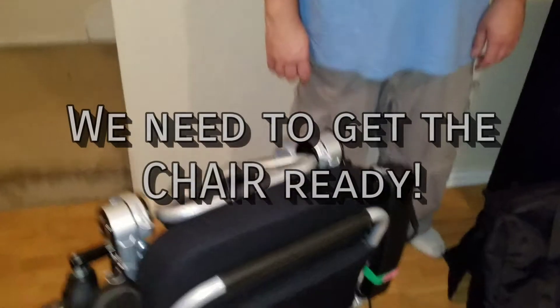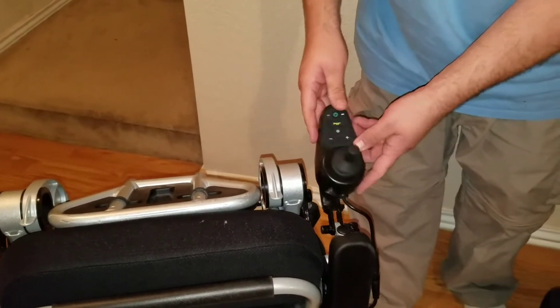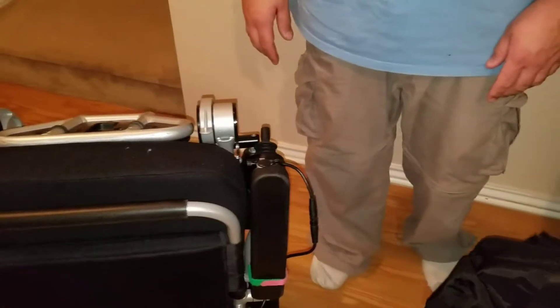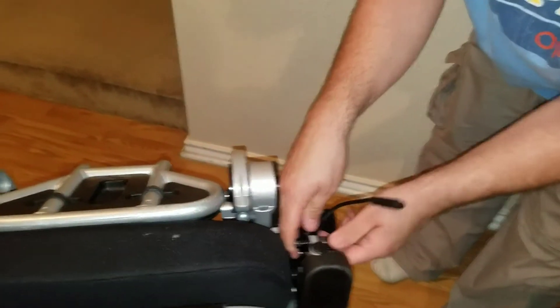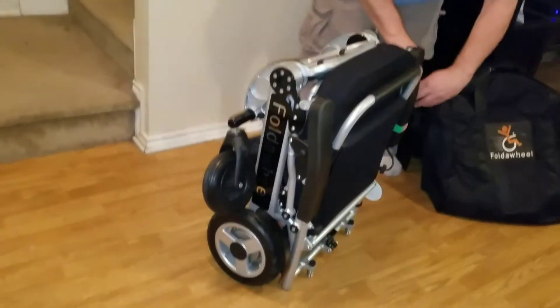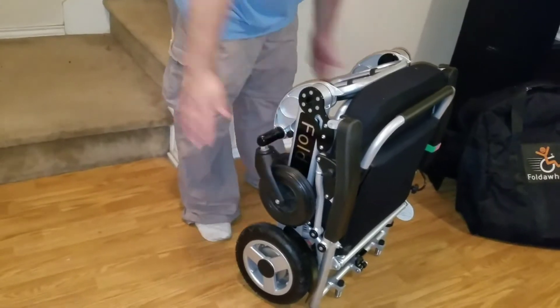To get the wheelchair into the bag, first finish getting it ready to fold up. Here is the handle — we've loosened it and dropped it down. If you're just putting it in your car or truck, you can leave it on, but for an airplane you'll want to detach this cable and unscrew the handle and put it in the bag under the footrest — that's where we keep our tools. Also, the front caster wheels fit better in the bag if you fold them closed like so.